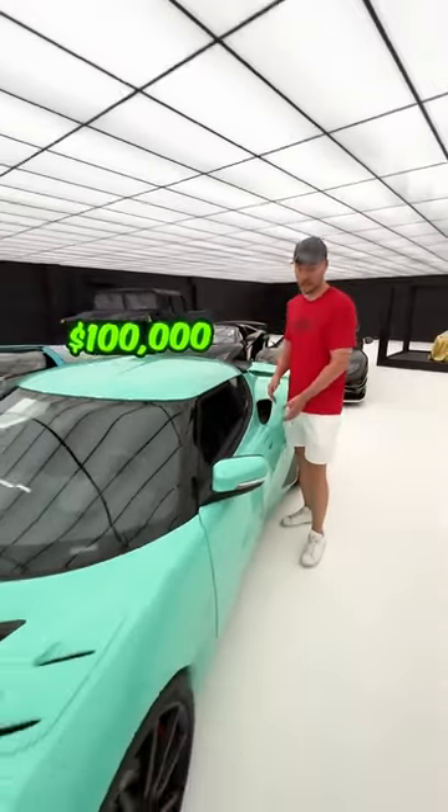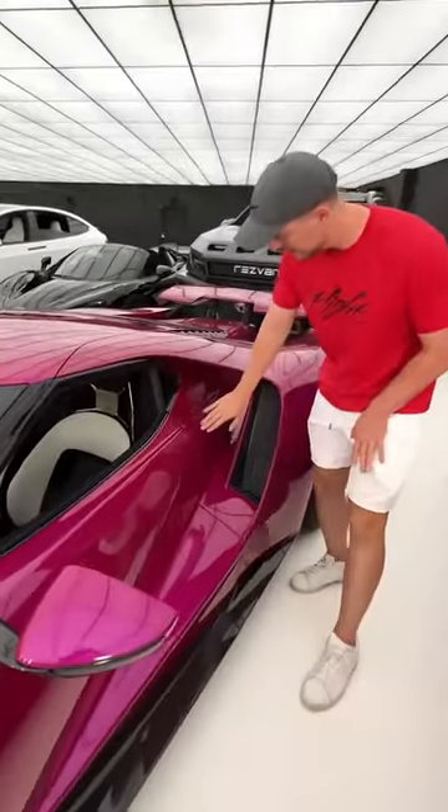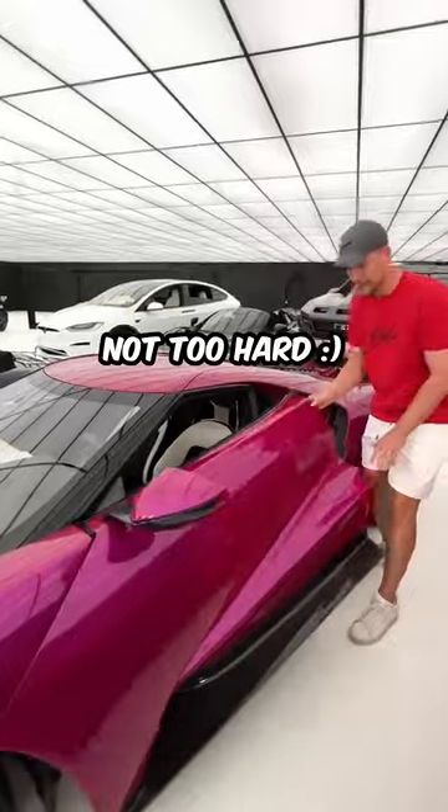This is how you open a $100,000 car door. Pretty simple. One million dollars. Not too hard.